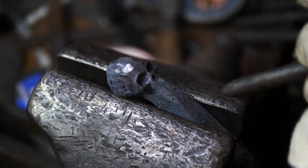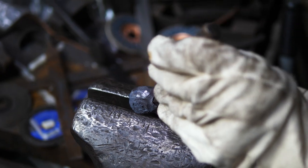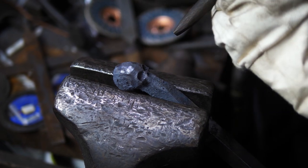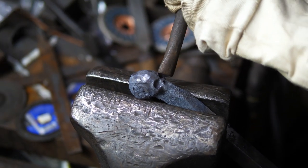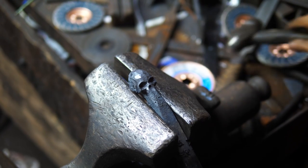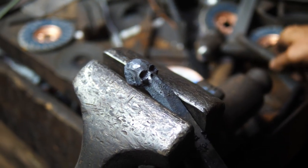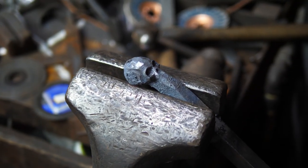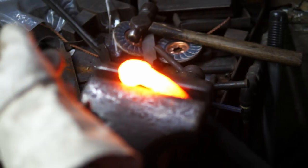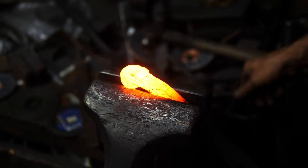Right down in the black heat range now, probably around 800 degrees Fahrenheit or lower — pretty much working cold at this point. You can still put in some detail that way. That is not bad — I don't think I'm going to fuss with it too much more. Let's move down and get the actual teeth in there, and that will finish off this skull.